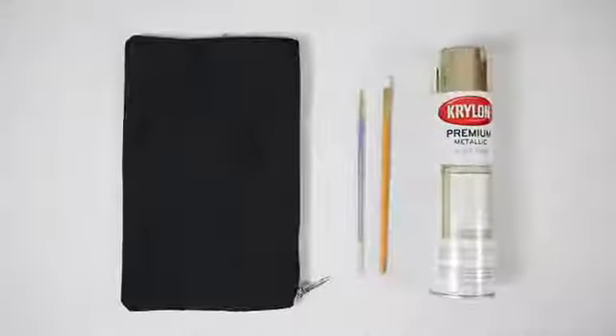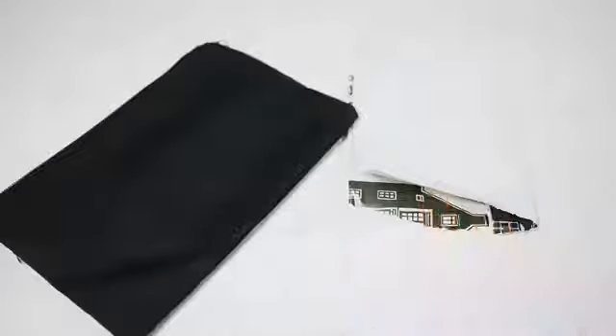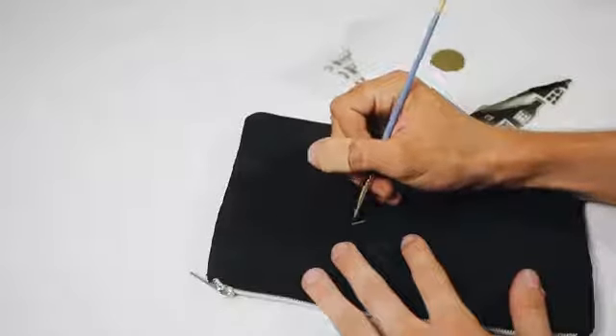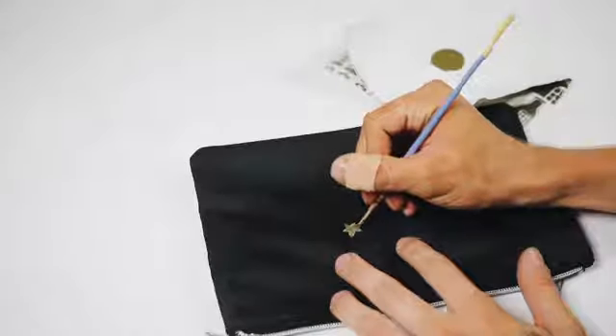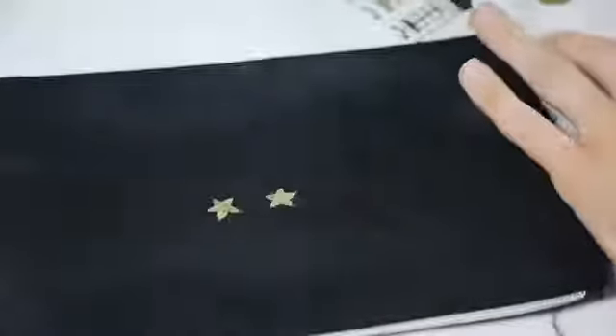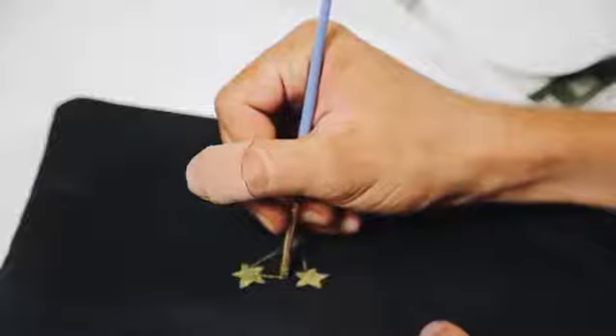This pencil case is hands down my favorite thing in the video. All I used was a basic black pencil pouch from Target, a little bit of gold spray paint, and a paintbrush. I sprayed the gold spray paint and then used it as actual paint to paint on, because the gold spray paint is much more metallic than any typical gold paint. I used a nice flat edged paintbrush on top of this black canvas pouch — it's super easy.